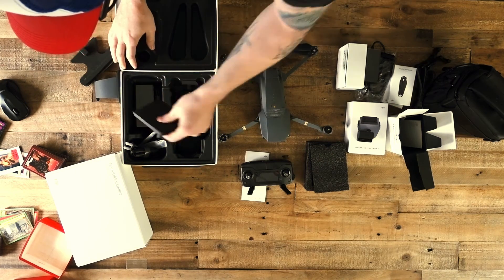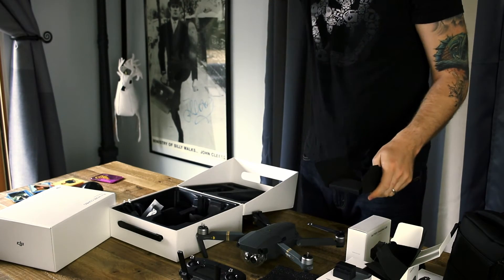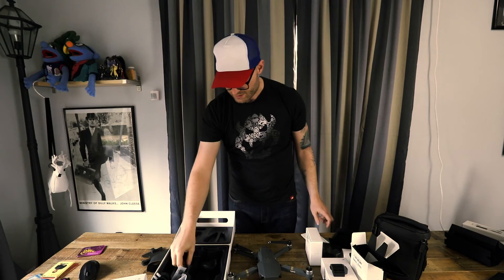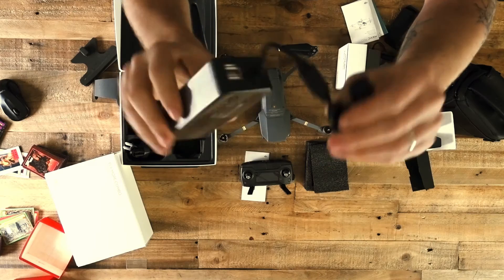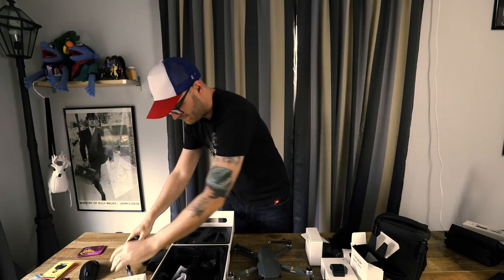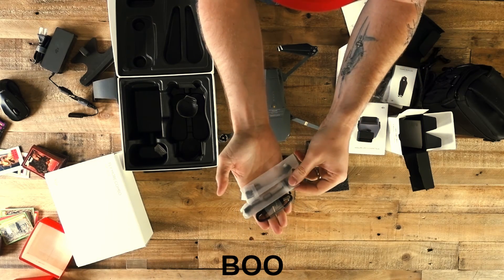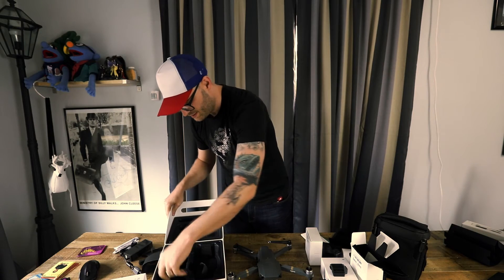Looks like there's another little box underneath here. Oh, the much-needed manual. Definitely going to thumb through this in a moment — it's a quick start guide and some care refresh type thing. There's a bigger charger, this is one side of it, here's the plug for the other side. And then there are all these little adapters that came with it — little USB cable things that I'm not 100% sure I need just yet. That looks like everything that came in the box.